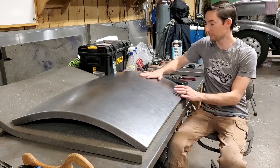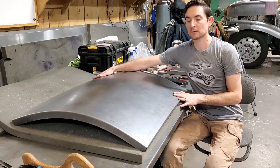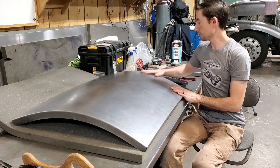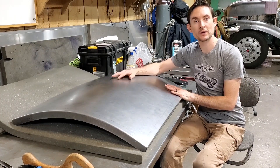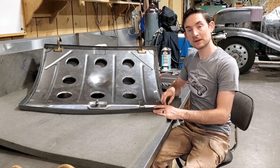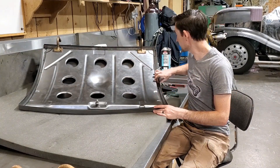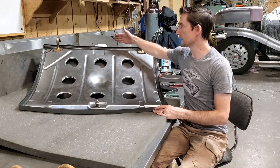So here we have the finished panel. I've run it through the shrinker to get the curvature right and get it fitting. You can see how clean, how consistent, how precise this is. We'll flip it over and stick the inner skin in and see how it fits. As you can see, it's fitting really nice all the way around — it's touching that flange. The top needs to be worked down a little bit — it's just the angle of it.